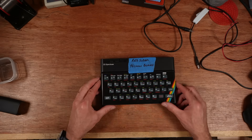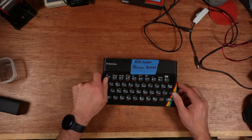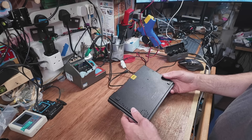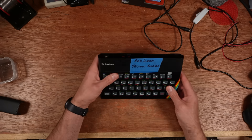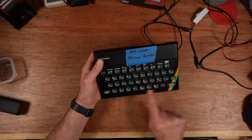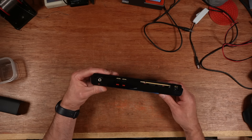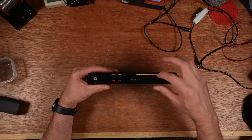Hello, welcome back to more fun fixing it. Today I've got this little ZX Spectrum 48K and it says 'red screen, yellow board' — and that doesn't mean yellow border, that means something else, which I'll show you in a second. It's missing one foot, the case is in really nice condition, keypad looks good, faceplate looks nice. Probably needs a bit of a clean, but what's interesting is what's going on at the back — that is not the right color motherboard.